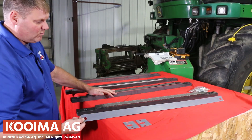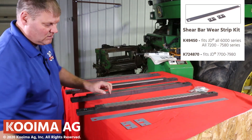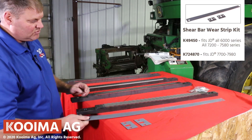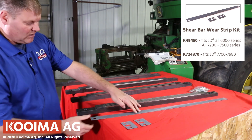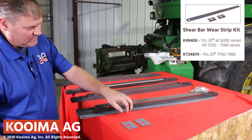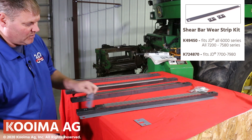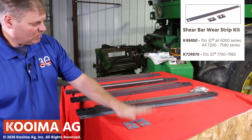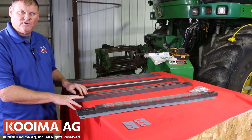All the bars require a wear strip that we are going to install today as well. All of our wear strips have two colors — a gold and a gray. The gray side touches the bar, so the gray side goes up on the bottom and down on the top of the bar when we install. Gray side touches bar — we will show that to you during installation.